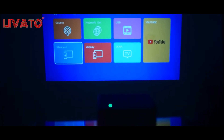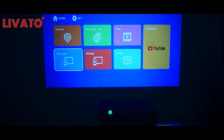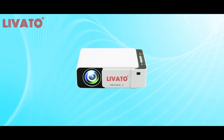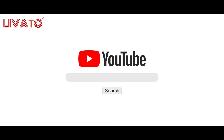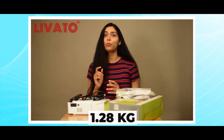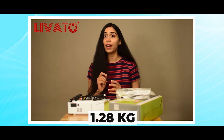The Levato T5 comes equipped with built-in Miracast functionality — seamlessly cast your mobile, laptop, or any wireless-supported device. Say goodbye to cables and enjoy a hassle-free viewing experience. The Levato T5 also has built-in YouTube to play YouTube directly from the projector. Weighing just 1.28 kilograms, the Levato T5 is highly portable, allowing you to take your entertainment anywhere you go.